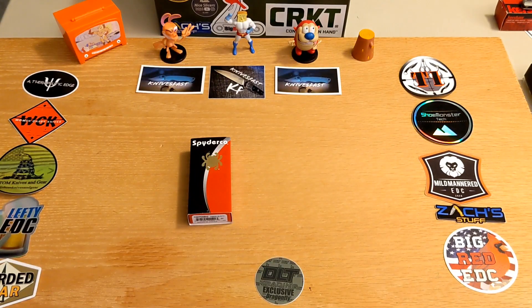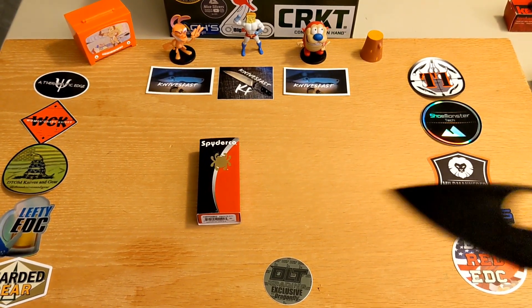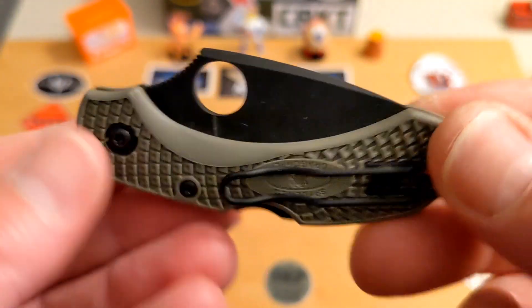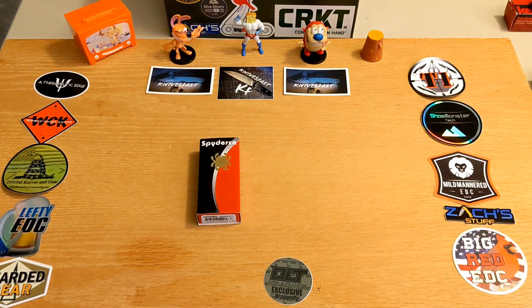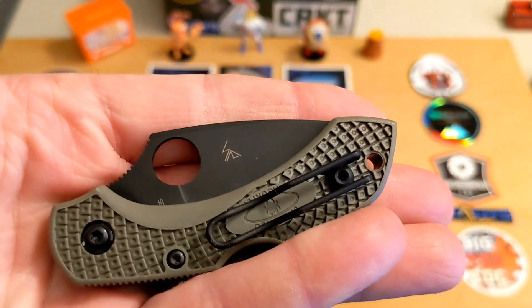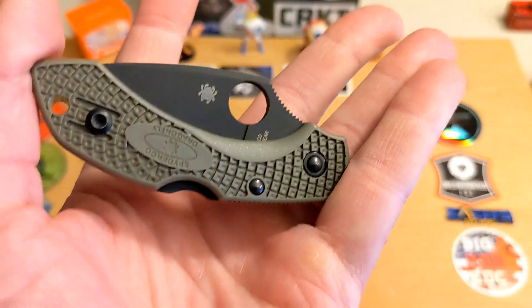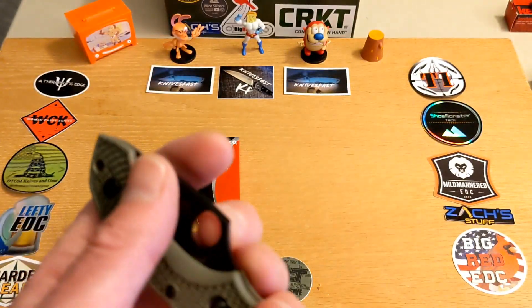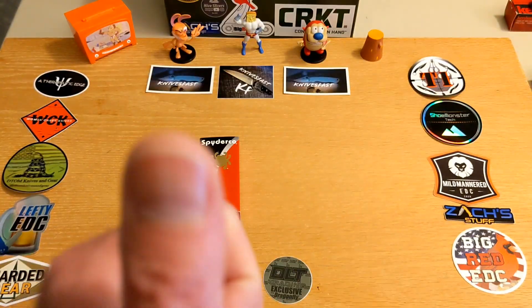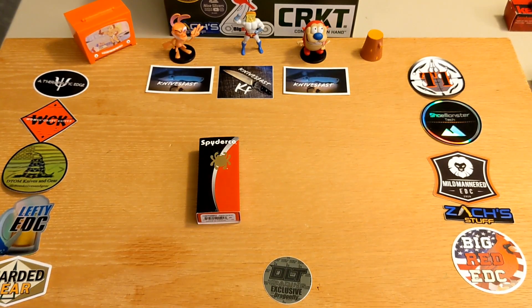Thanks to DLT for great shipping and for the special sticker — that's really cool. I'm not usually one to jump on a lot of exclusives, but when I saw this one and realized I hadn't reviewed it, I wanted to try it out. Give me a thumbs up if you liked the video and let me know in the comments — do you have a Dragonfly? It's going to be a great shorts-carry for summer. If you're not subscribed, please consider doing so. Thanks so much for watching the KnivesFAST channel.